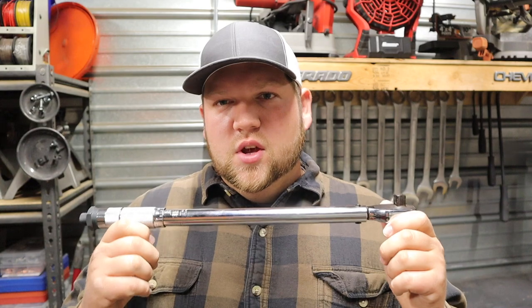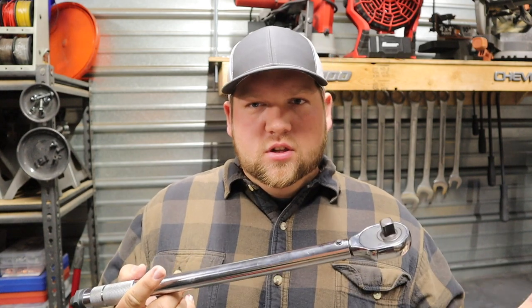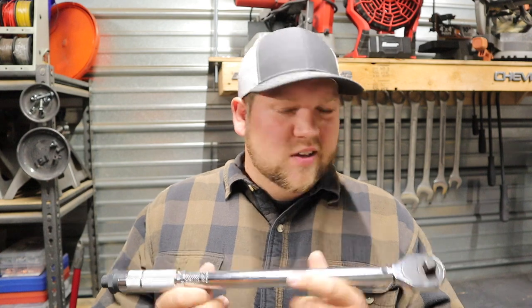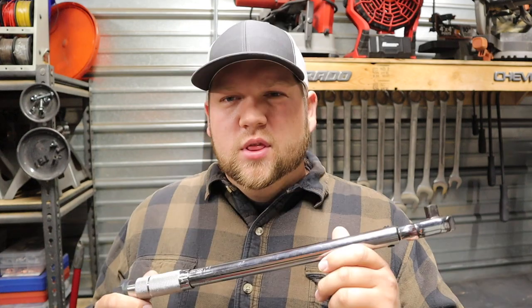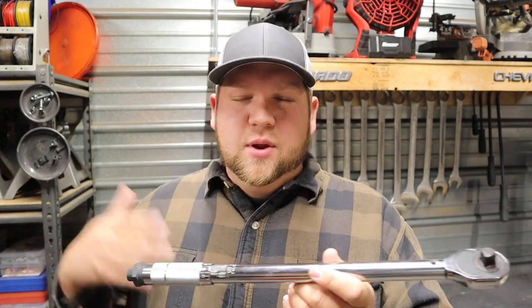This wrench has been mostly used to torque down lug nuts on my vehicle tires. There have been a few jobs where I looked up torque specs and used it, but for the most part, since it's a half-inch torque wrench it's been too big. It's the only torque wrench I have. I'd like to be more accurate and try harder to meet torque specs, but I just work on my own stuff and haven't had any problems yet.